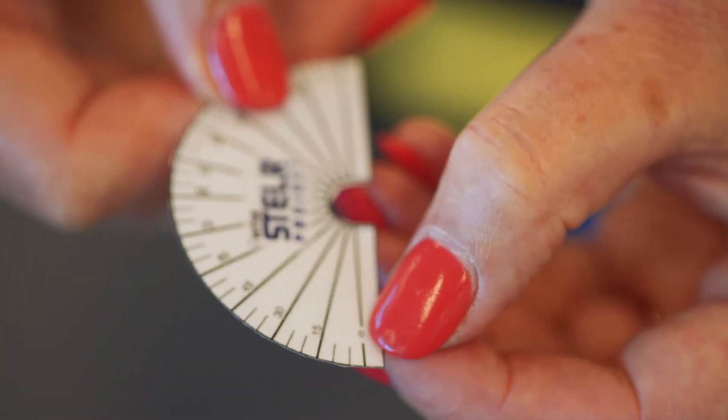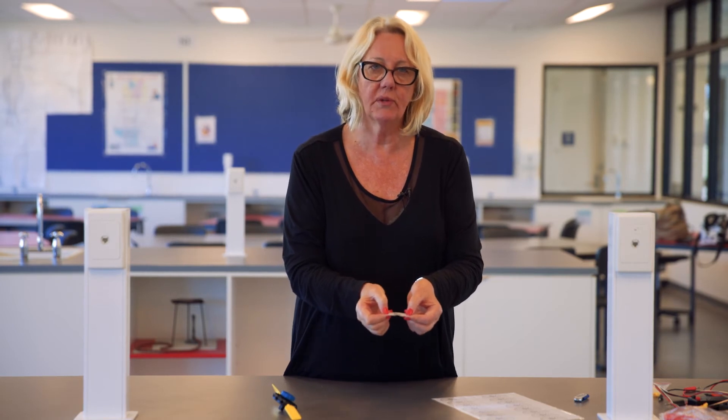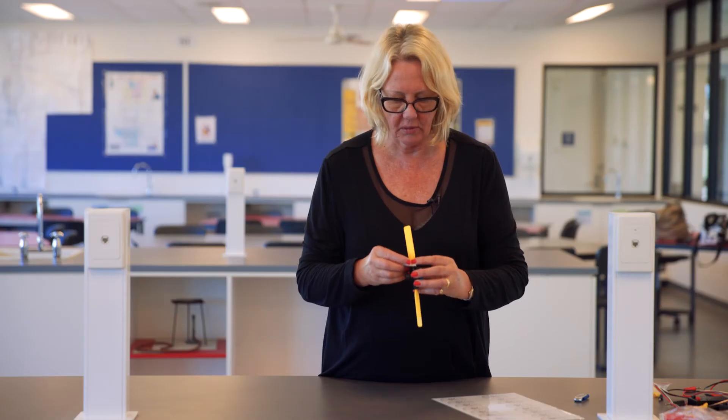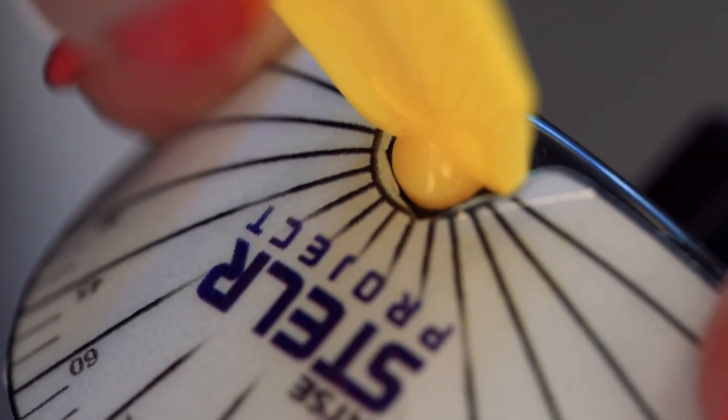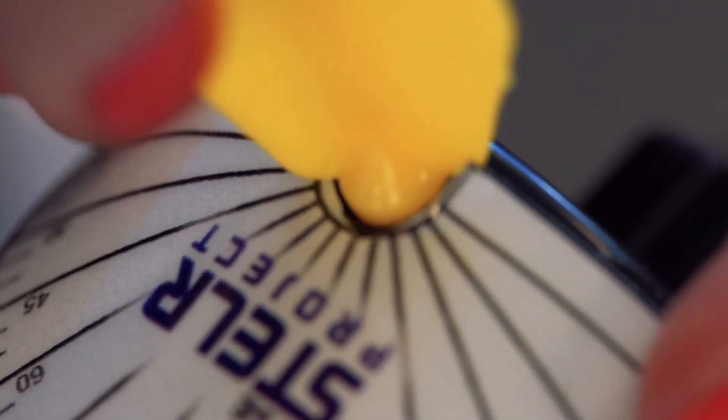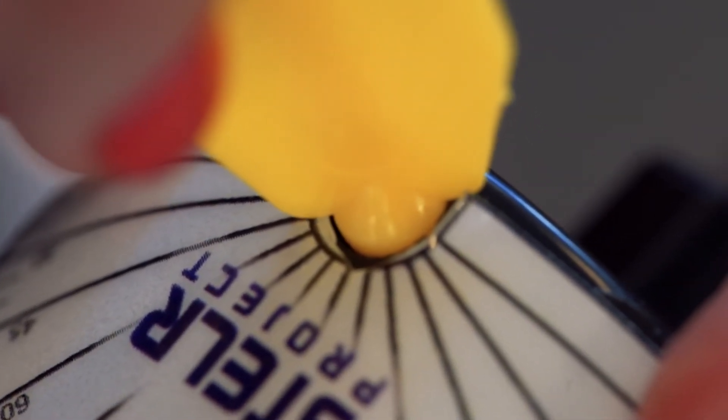When you look closely at the protractor, you'll see that the zero mark is not right at the bottom of the protractor — it's a little way up. So to measure the angle, you take the protractor and place it around the base of the blade, carefully lining up the zero marks to the division between the two halves of the hub. If you do that and then look down the blade carefully, you can line the blade up with the correct angle.